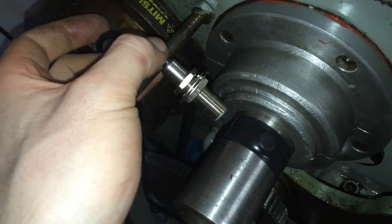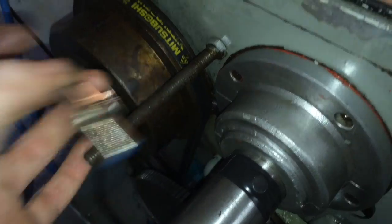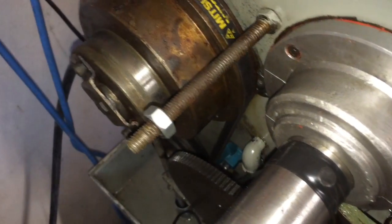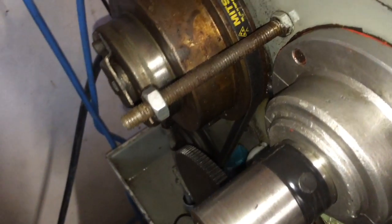I'm going to use a bit of aluminium because I have it and it's easy to work with. I just need to drill a hole, bend the aluminium, and get it lined up.